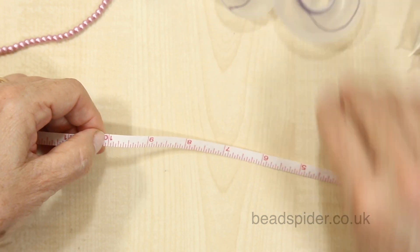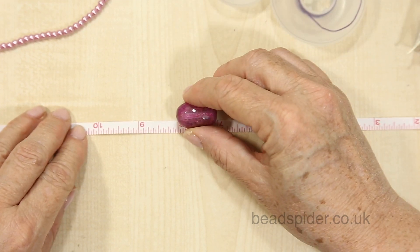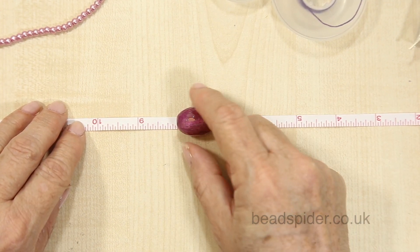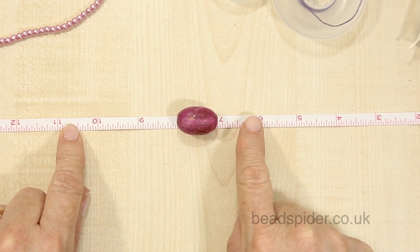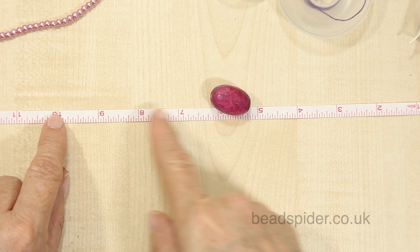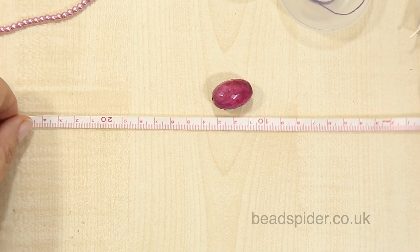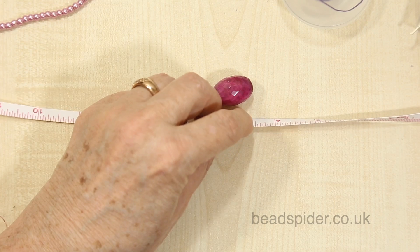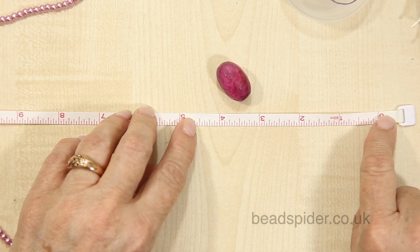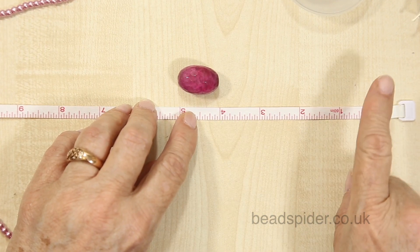I have 10 inches in the middle. The size of my focal bead in the center is very nicely an inch. So that means I'm going to have nine inches to contend with, which will be four and a half inches either side. For centimeter people, four and a half inches is about 12 centimeters each side. So I need to fill the beads either side of this focal bead — I need to make four and a half inches worth of beads.